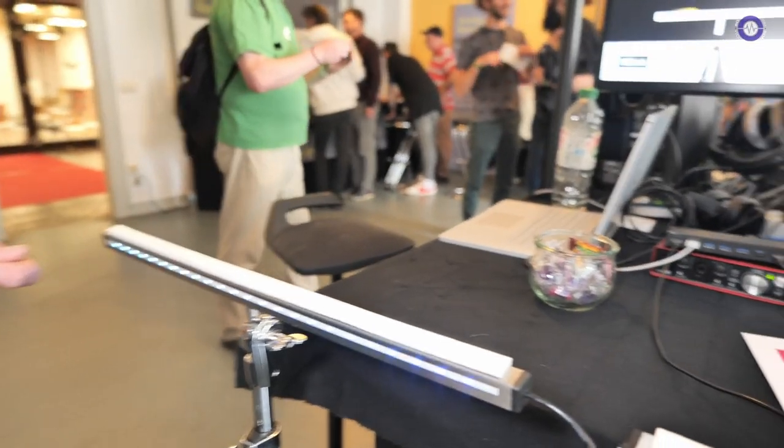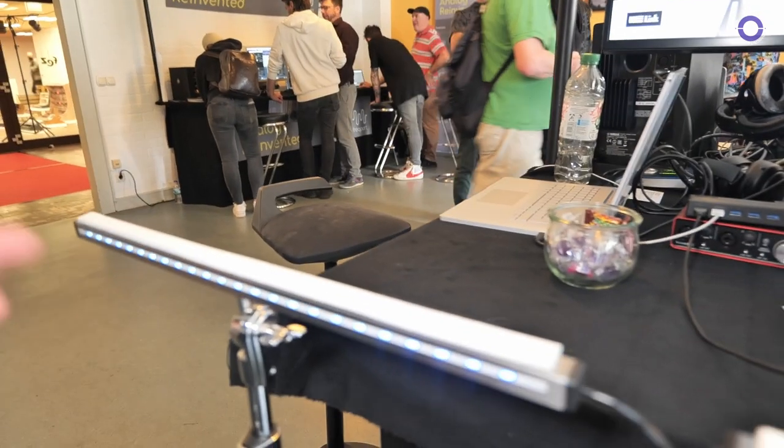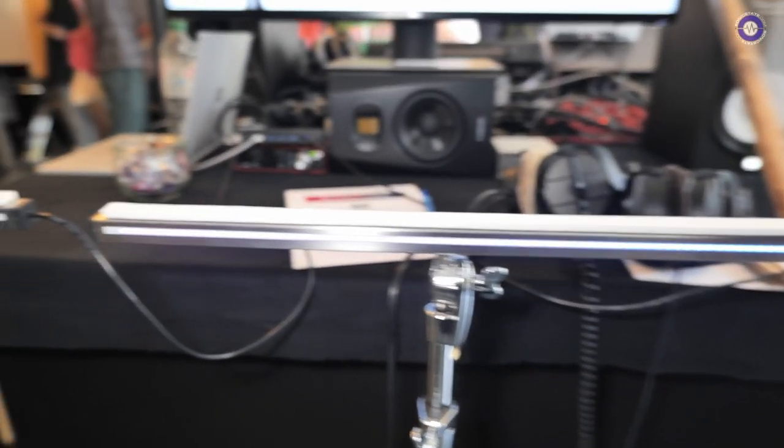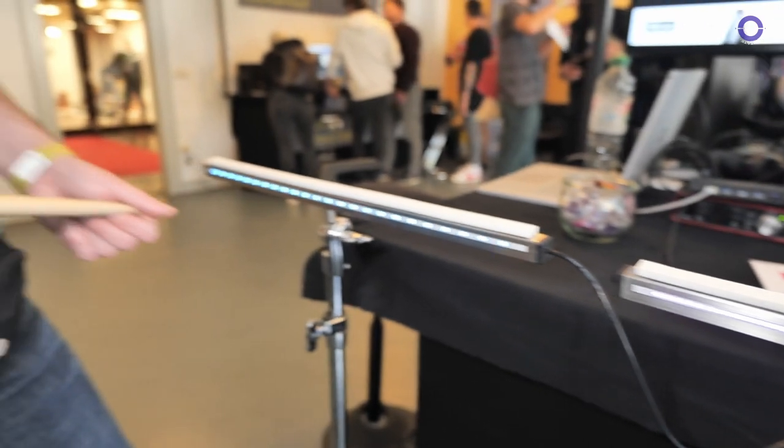Do you envisage having a smaller version and a larger version? For now I think I like the size it has right now, but it's not a final product yet, so not all the parameters are decided. We'll see what happens.